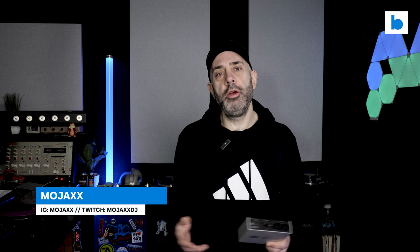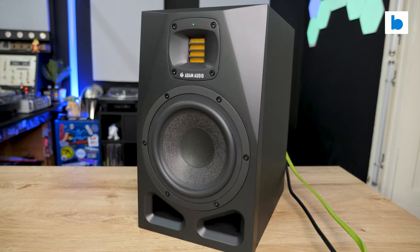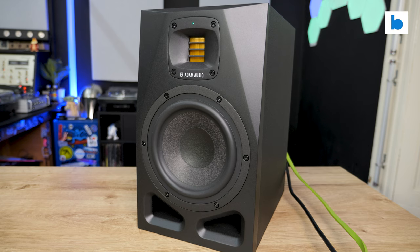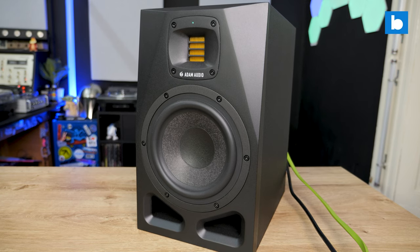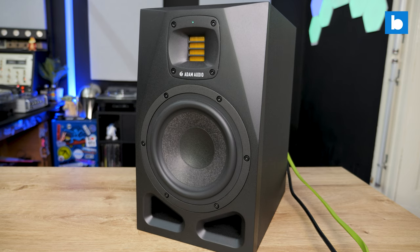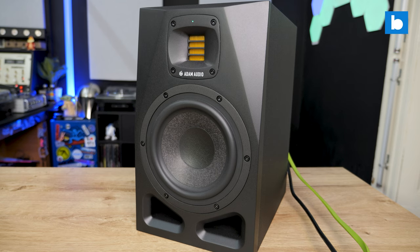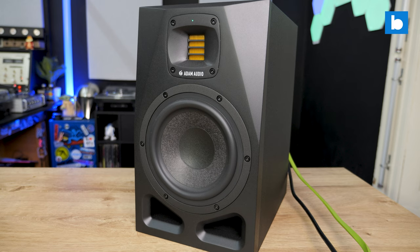Welcome to Beatsource Tech. My name is Mojax and today we are headed into the studio. We are looking at the advanced room correction system from IK Multimedia. Room correction was a concept I wasn't really familiar with until I reviewed the Adam Audio A7V studio monitors at the end of 2022. I don't cover much studio gear on this channel, and I don't make music so it's not really my area, but I do produce the audio for these videos every week. As a DJ I really value having high quality transparent monitoring, so studio monitors are the one area I do have a foot in.